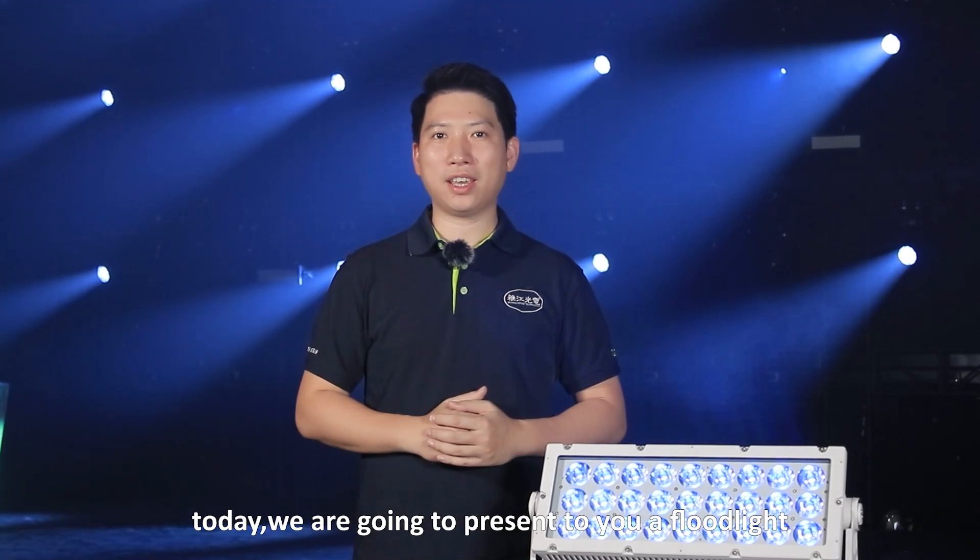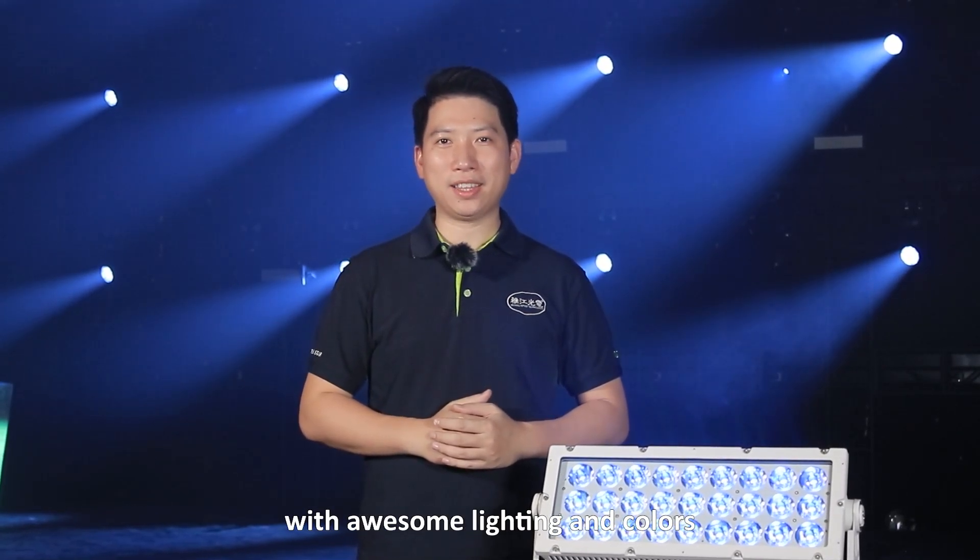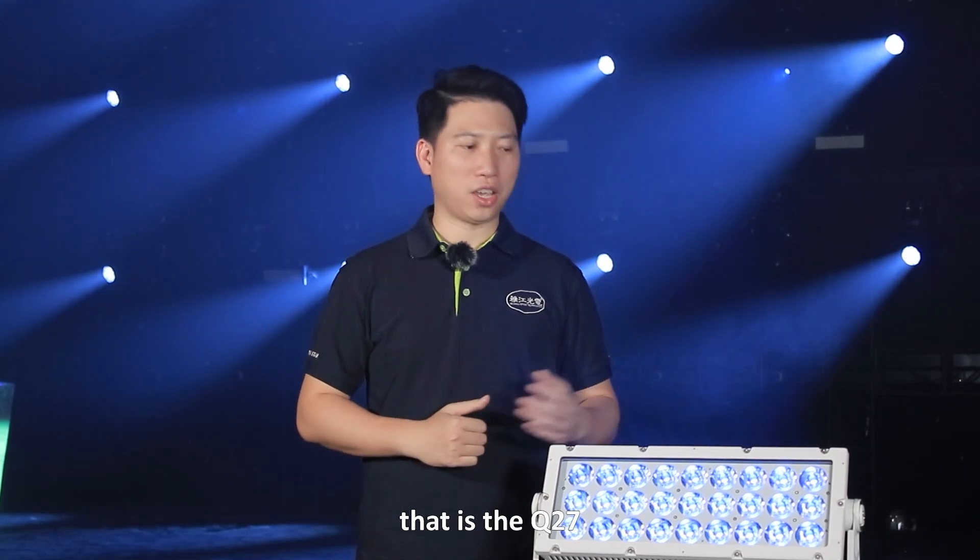Hi, welcome to Yajian. With the Guangzhou GILE lighting exhibition coming up, today we are going to present you a flat light with awesome lighting and colors — that is Q27.